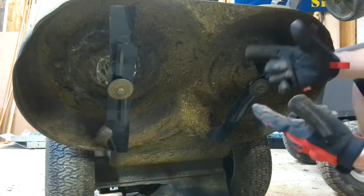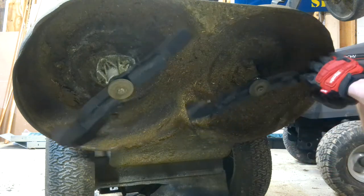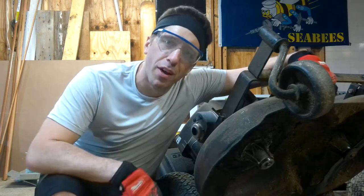Now I mentioned before to take a picture of how your blades went on when you took them off, because otherwise that can happen. That's no good. But if that happens, don't worry.